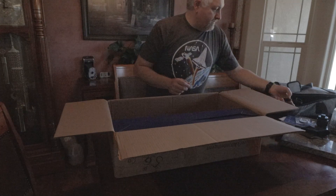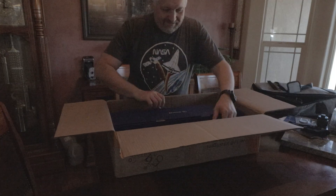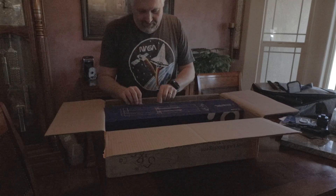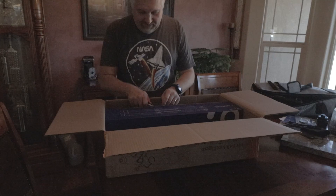This is actually pretty cool. As a kid on Christmas, this would be right up my alley. And I believe this last box here is the tripod.